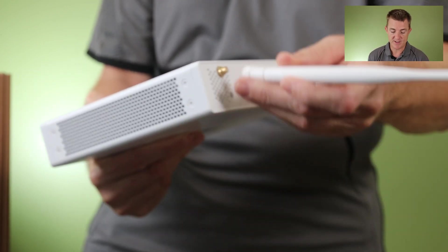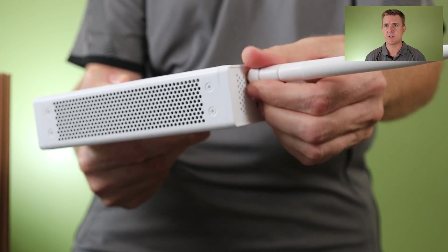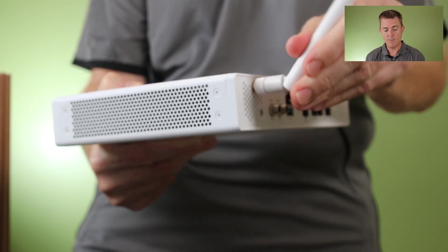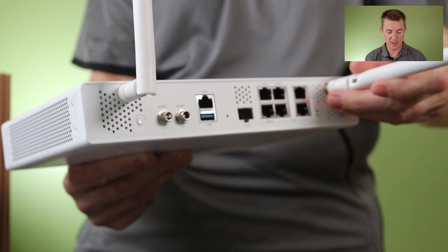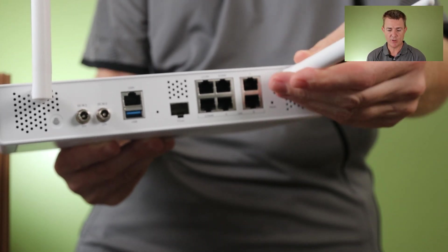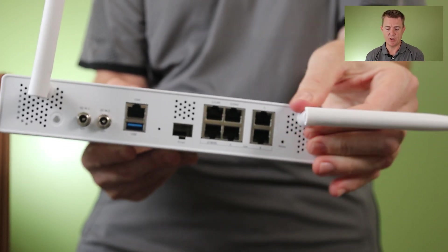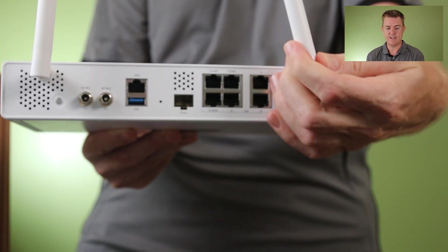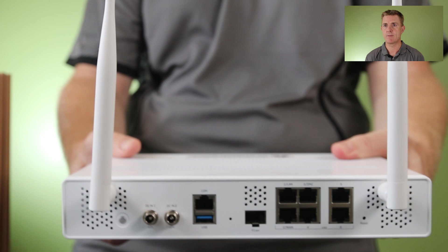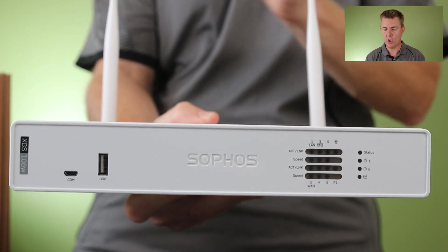Let's put those antennas on. A couple of things about the wireless: this supports 2.4 and 5 gigahertz at the same time — it's a 2x2 — which is different from the previous models that only supported one frequency at a time. So you can run both frequencies simultaneously.